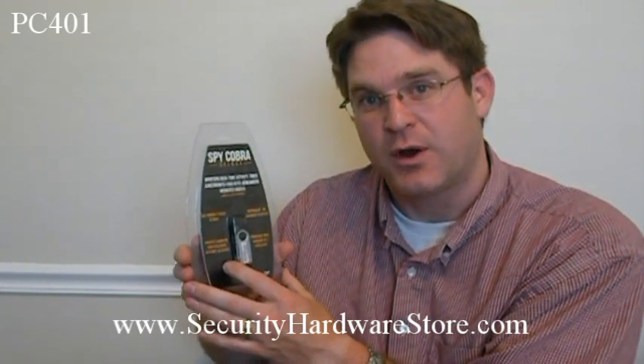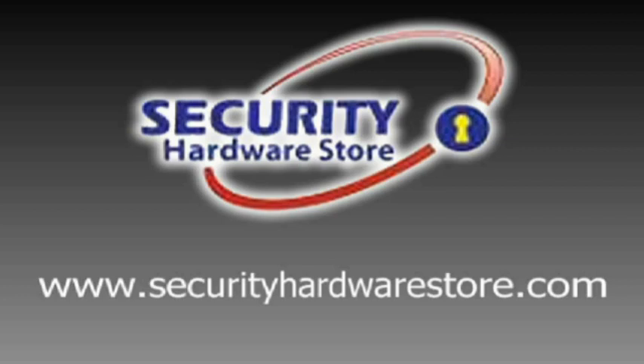It's a very useful tool, and if you're looking for one of these or need one, visit SecurityHardwareStore.com. Thank you.